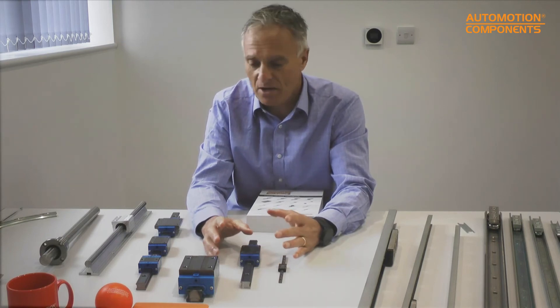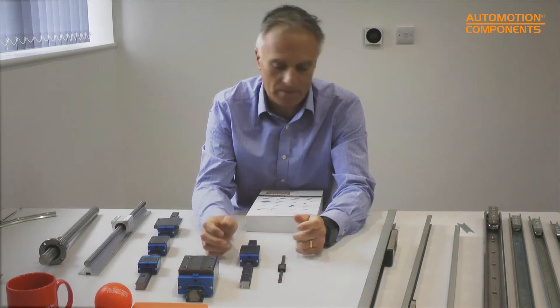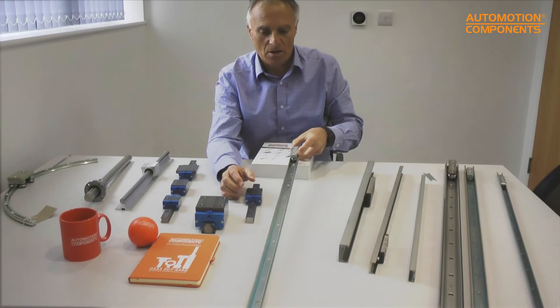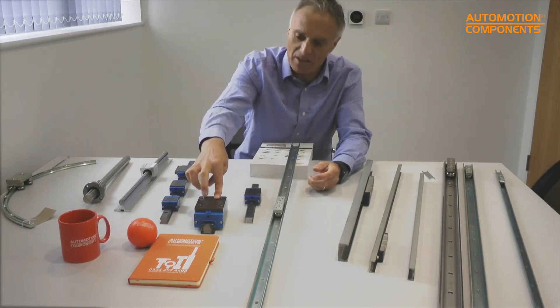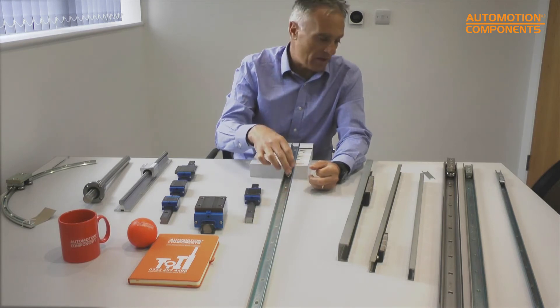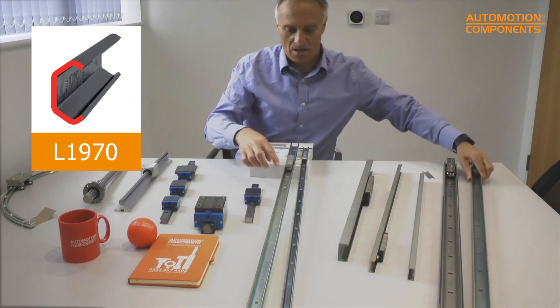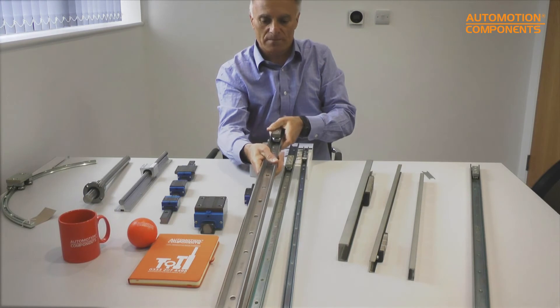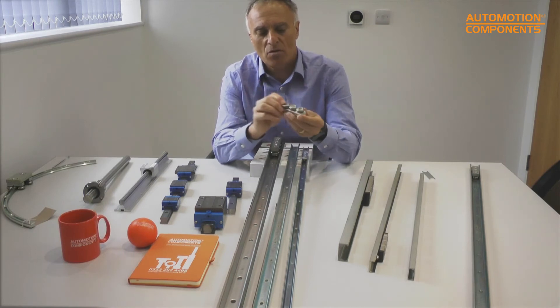At the other extreme, if you want something to move inaccurately backwards and forwards quite inexpensively, we have this pressed steel section — the X-Rail system — which can be supplied in up to three-meter pieces. You can see how freely it moves compared to the linear guideway. It comes in three sizes: 20 mm, 30 mm, and 40 mm, in steel and stainless steel. You can also adjust the preload on this system.